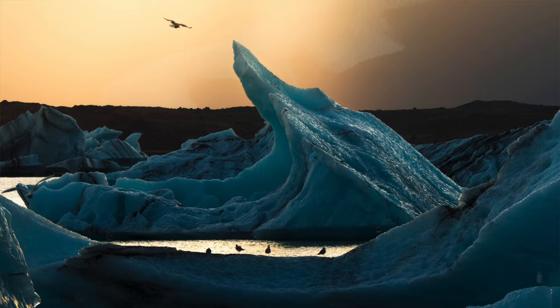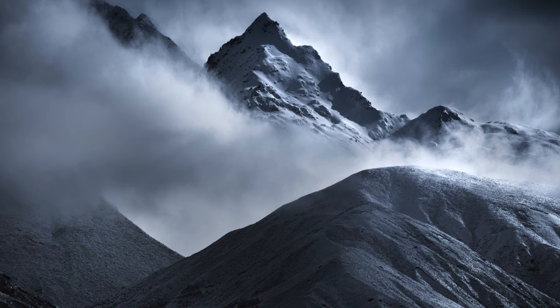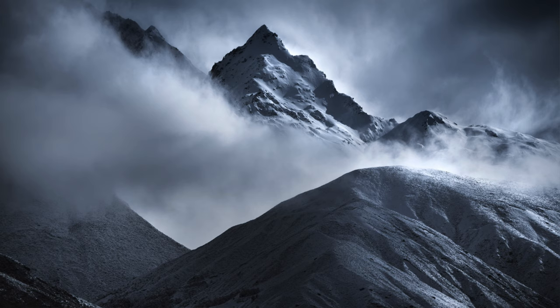With your framing, keep an eye on where you're placing subjects of importance and make sure it's not too close to the edge. Edge control.